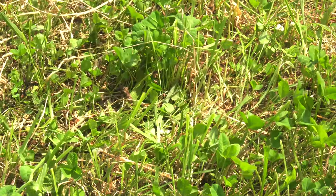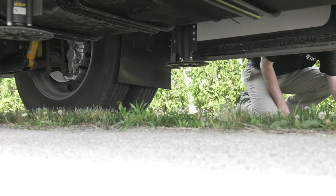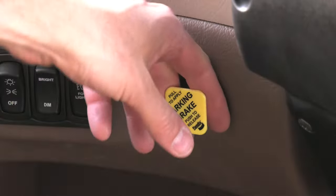If the ground is soft, you can always put boards under the jacks to distribute the weight. A board 2 foot by 2 foot is recommended. Make sure your front tires are straight, the ignition key is on, and that parking brake is set.